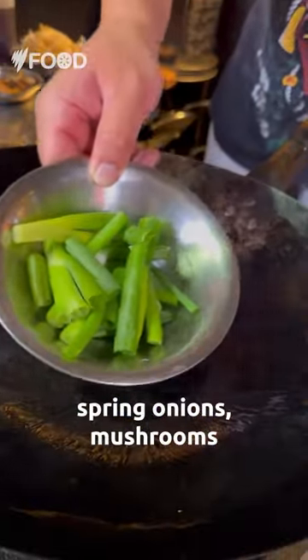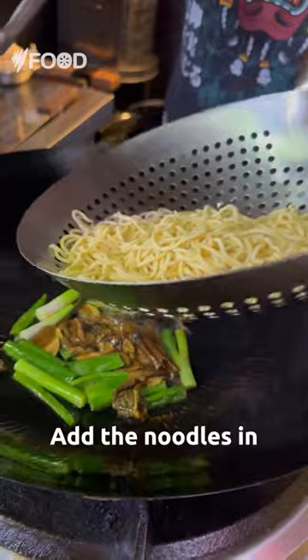Add oil in the wok, then spring onions and mushrooms. Add your noodles back in.